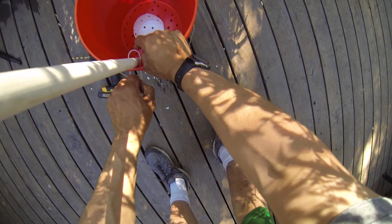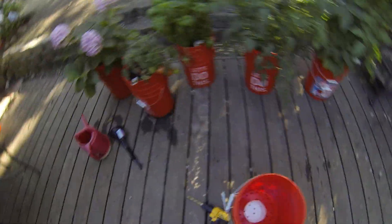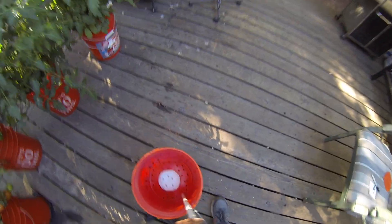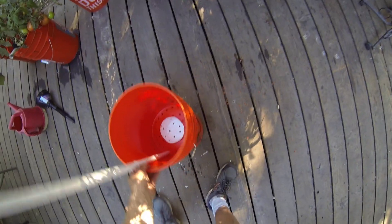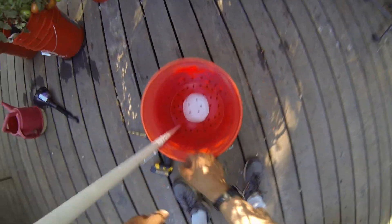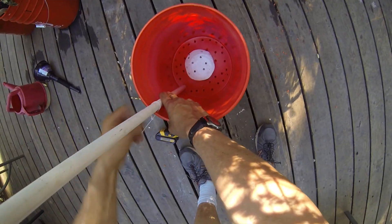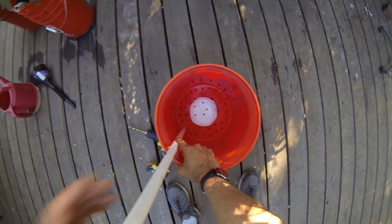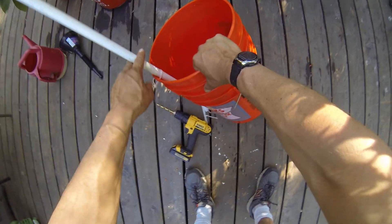To get the PVC tube to bend like this, I just held it over the stove for a couple of minutes — about a minute and a half — and when it got soft I bent it. It bent really easily, and when it was at the right angle I put it under cold water. Then just chop it off.